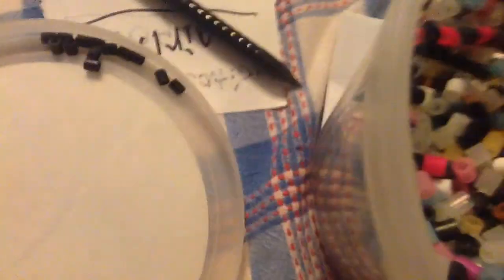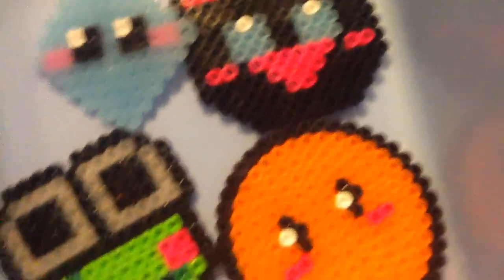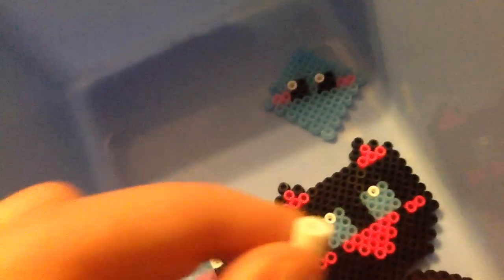The star glows in the dark, and the Baymax glows in the dark too. I think only the clear white ones glow in the dark, so his eyes will glow in the dark. I don't have very many solid white ones, so I don't use them for the big eyes — I only use them for the sparkles in their eyes. So I'm not going to make the anime person have glow in the dark eyes.